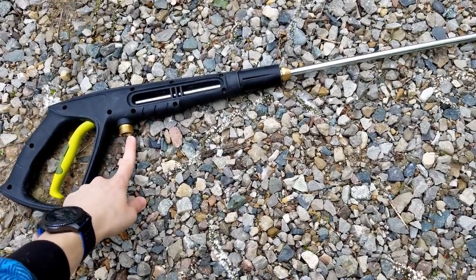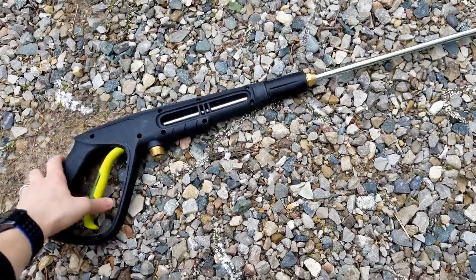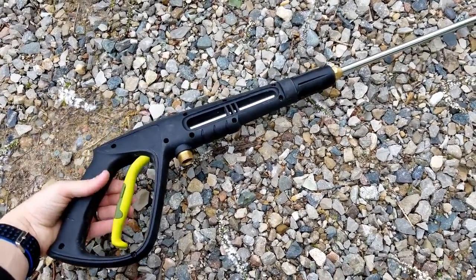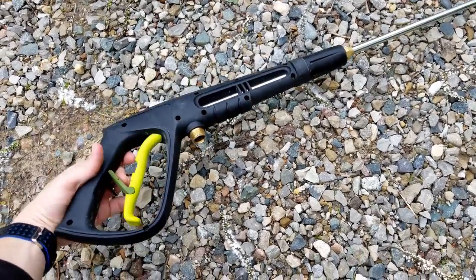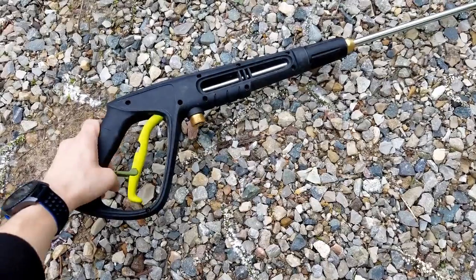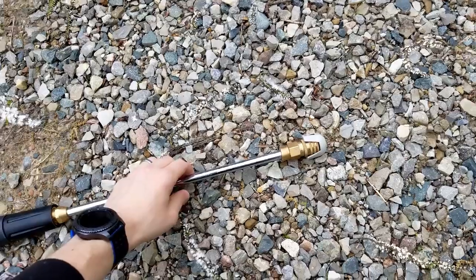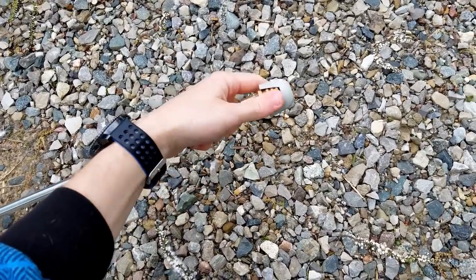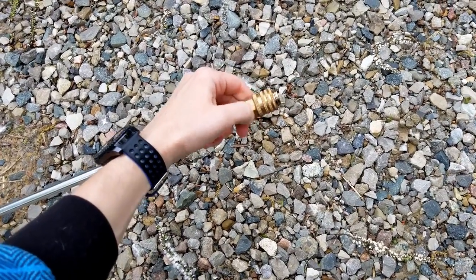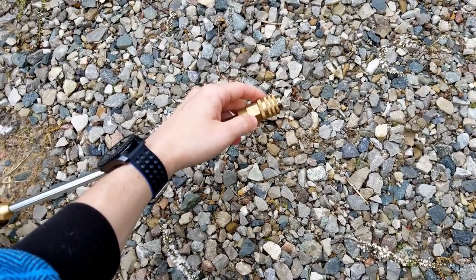You connect your high pressure hose right here and then the high pressure hose goes to the unit. Here's your trigger — nothing too special. You do have this stop here, so I'll put this in place when I'm changing nozzles because I don't want to blast my hand off with all the pressure. That's just a little safety feature. And if we look at this end here, this is where you attach your nozzles — you just pull back right there and the nozzles will come flying off, and then it's ready for a different nozzle.